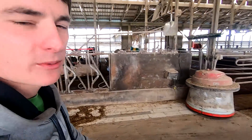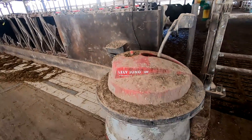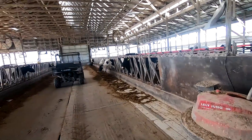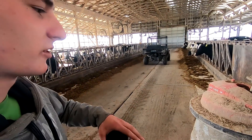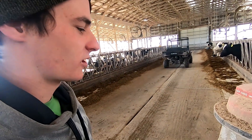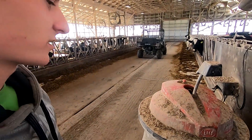We've had this feed-pushing robot for about three years now. It's a pretty handy little guy, but it does get a little bit frustrating when it's not working. Some days it's like, why do we have this? But I think it's good for us to learn how to problem solve and figure out stuff like this with technology, because it's only going to get more like this in the future.